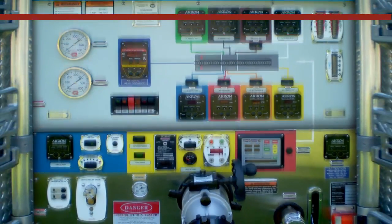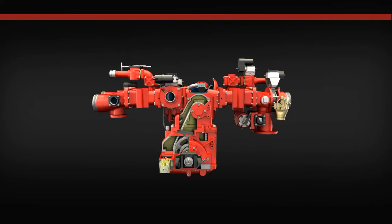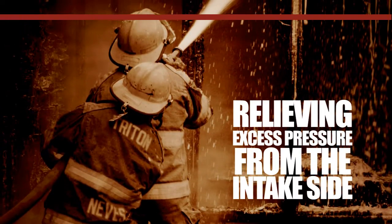It's time to go behind the pump panel and understand how the Waterous Intake Relief Valve System operates. The Waterous Intake Relief Valve System meets and exceeds NFPA 1901 standard for automotive fire apparatus. This safety system provides sensitive pump control and is designed to act as a safety valve by relieving excess pressure from the intake side of the fire pump.